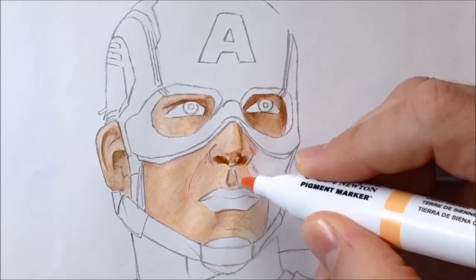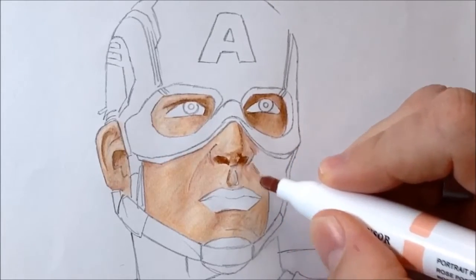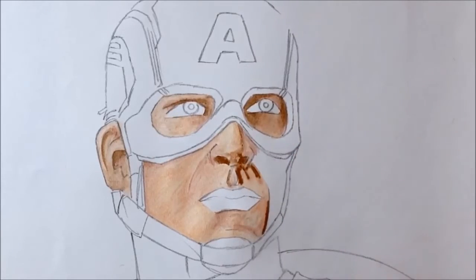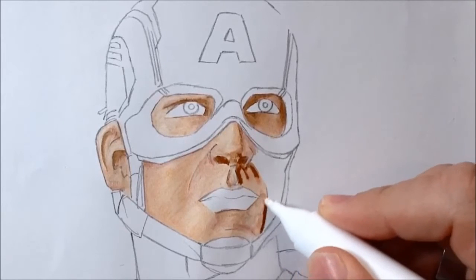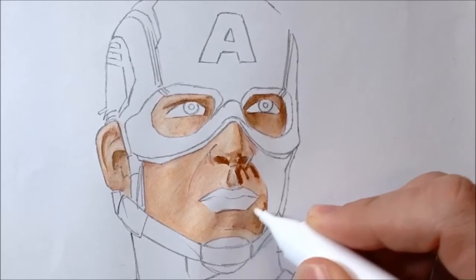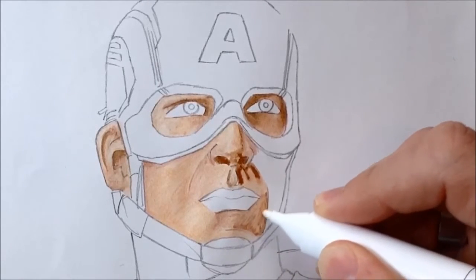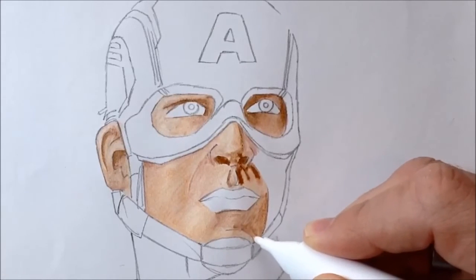By the way, when you see me using the white blender pen and then take it off screen while you hear scribbling, that's me scribbling it on a scrap piece of pigment marker paper to get the nib clean. I'm wiping off any excess or residue colour stuck on the end of the white blender pen, getting it clean on a scrap piece of paper before coming back in and using it as fresh and white as possible on the face.